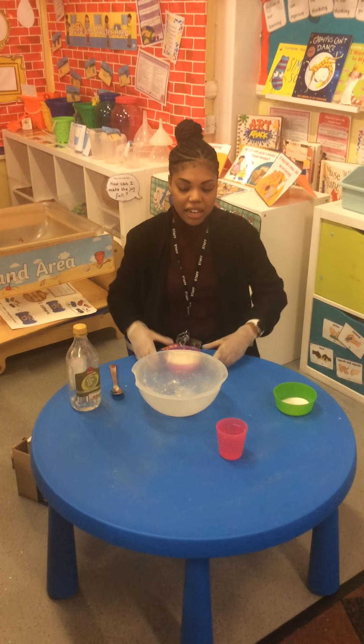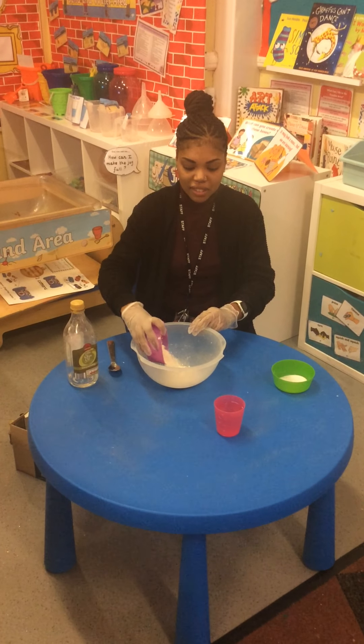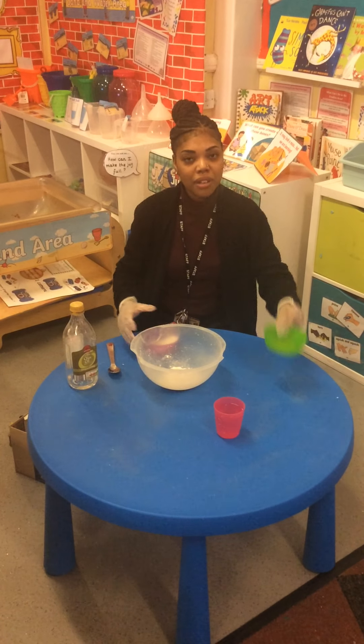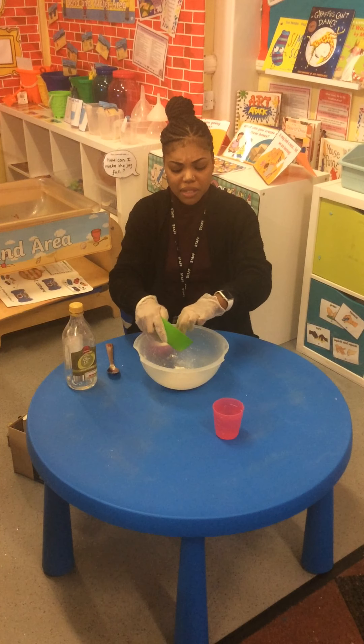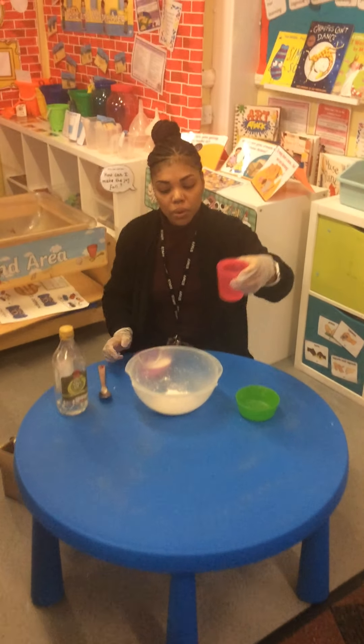So first of all I am going to put my flour into the bowl, and then I am going to add some salt — only a little bit of salt — and some water.